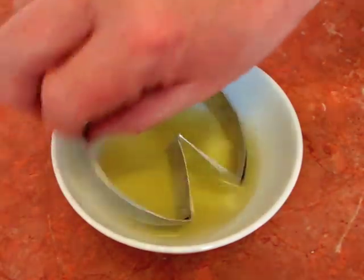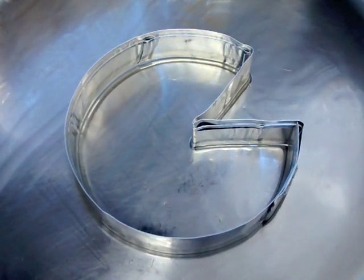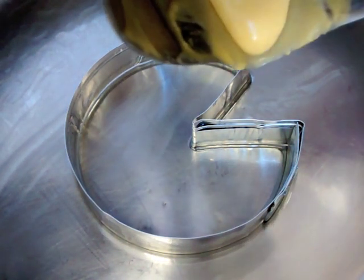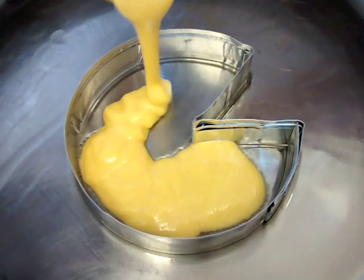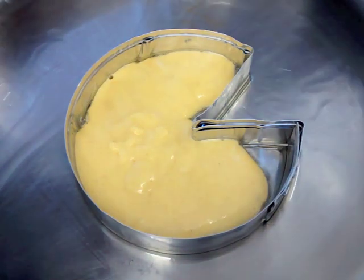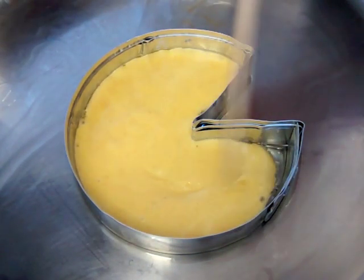Once you're ready to cook, dip your metal cookie cutters in vegetable oil and drop them in a hot greased pan. You do need metal ones for this because if you use plastic it's going to melt. Pour in your batter and just ease it into the edges of the shape — I'm using a bamboo barbecue skewer for this.